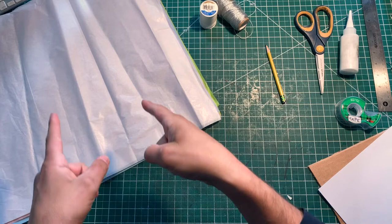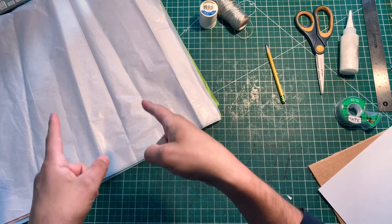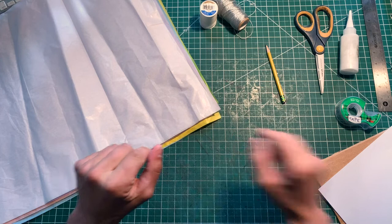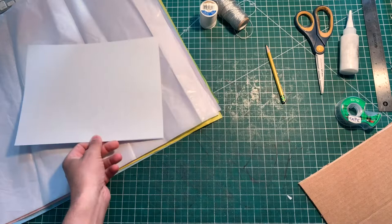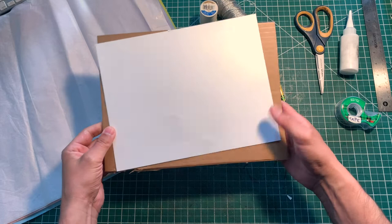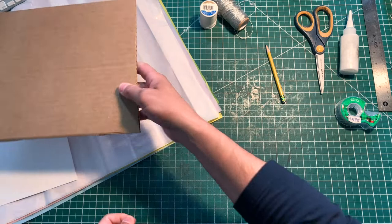So here's what you need to make our tissue paper honeycomb decoration. First, we're gonna need some tissue paper — this is just regular old tissue paper, any color you want. You're gonna need at least ten pieces. We're gonna need a piece of card stock that's eight and a half by eleven. We're also gonna need a piece of scrap cardboard — this is gonna be our base to do things, and it needs to be about as big as an eight and a half by eleven sheet.